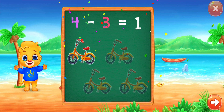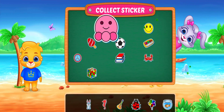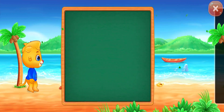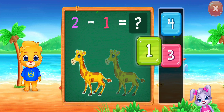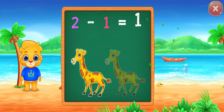Woohoo! 2! 4! Woohoo! 1, 2, minus 1 equals 1.